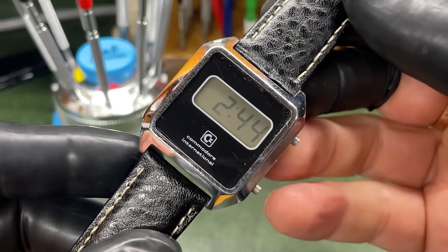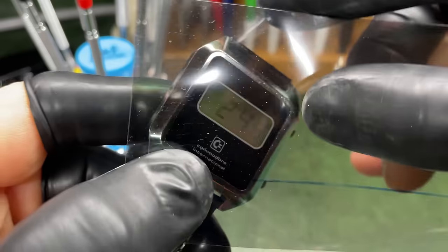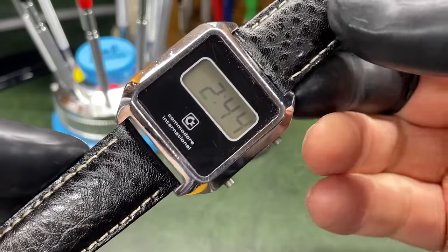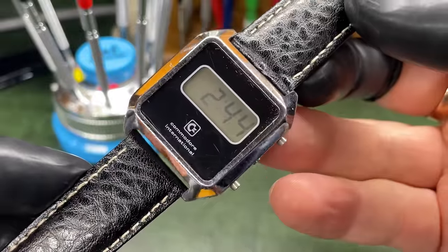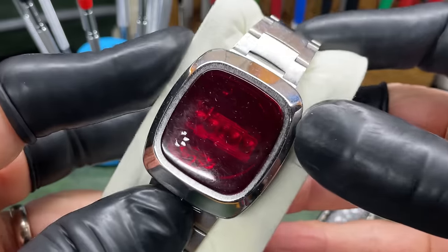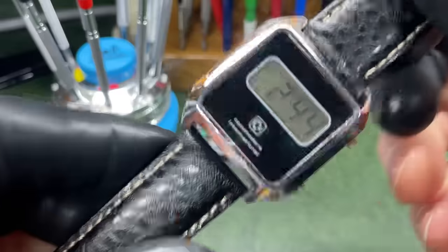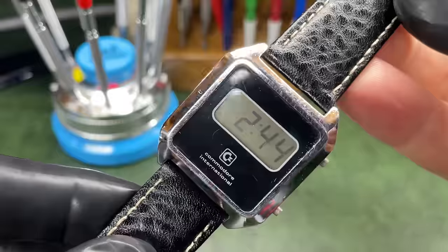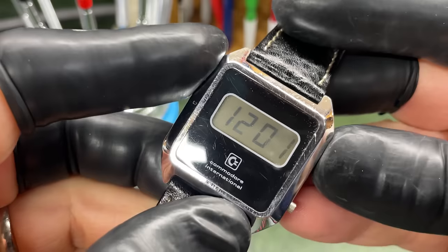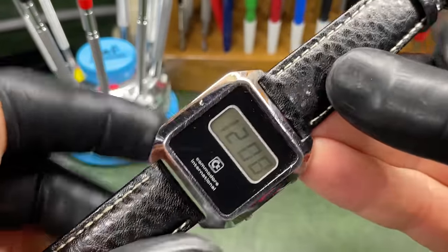Next up is this Commodore — a real basic watch, very faded. I have a little polarising filter here to try and get it looking better. I'm not really that interested in this one. I remember the Commodore 64 and 32s back in the day, and I've actually got a Commodore LED watch which is much more desirable. This one I just picked up in a job lot. It's small, has a date, and the light button seems to phase the screen off, so there's clearly a problem in there.